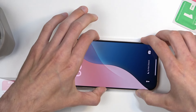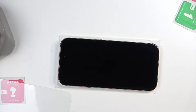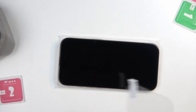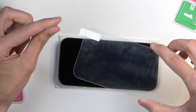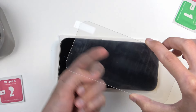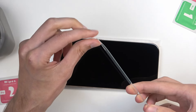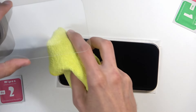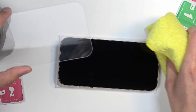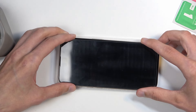I also recommend having the display off, as it allows you to see a little bit clearer. Peel off the film — when you do, hold the tempered glass with the sticky side down so no dust can settle on it. Give it a gentle pass across the screen to get rid of any dust, and now go into the application process.